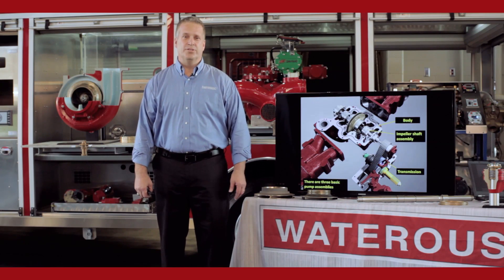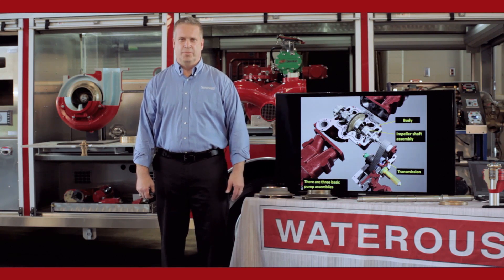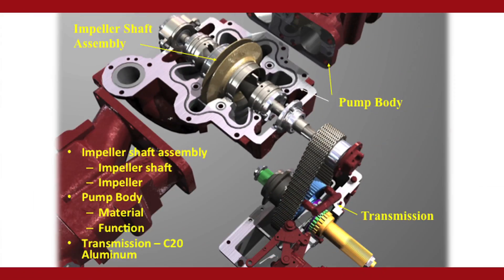Hi, my name is Jay Rott, Senior Service and Training Specialist for the Waterhouse Company. Today we're going to talk about basic pump theory of a centrifugal pump. We're going to start with the CM pump and CS pump, midship style.